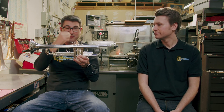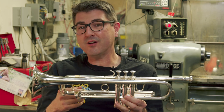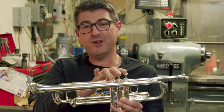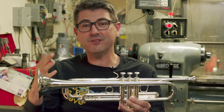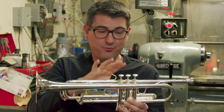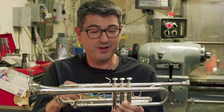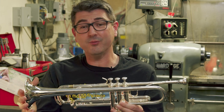Bob patented the valve alignment — he discovered how important the alignment was back in the early 70s. And so all of those issues I talked about at the beginning of this video — upper register, response, evenness between the different valve combinations, articulation, projection, colors in the sound, brightness, darkness — all of those things are affected if the valves are out of alignment. So what we do here at the shop, and what Brett's going to talk about, is first what causes the misalignment: why would your brand new horn be misaligned, and why would a vintage horn be misaligned? And then we'll talk about how we actually fix it and the results you could expect.